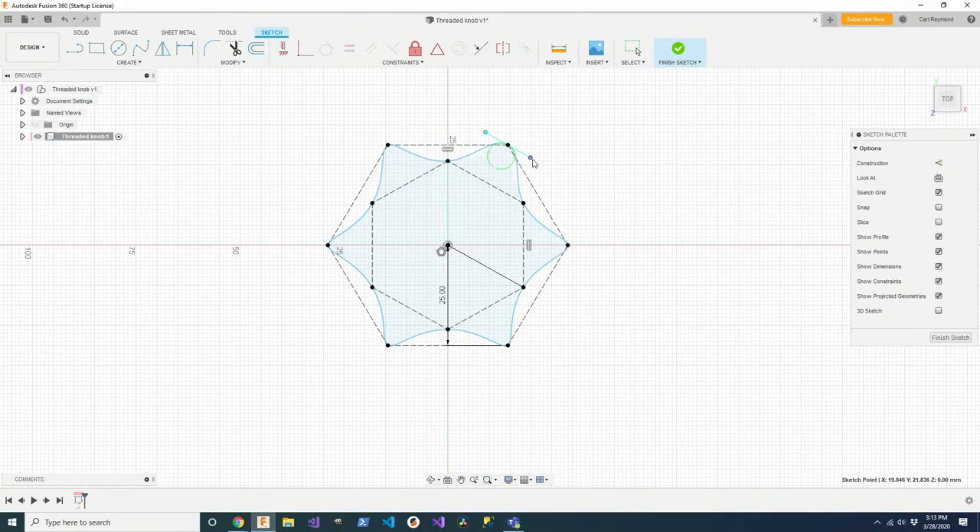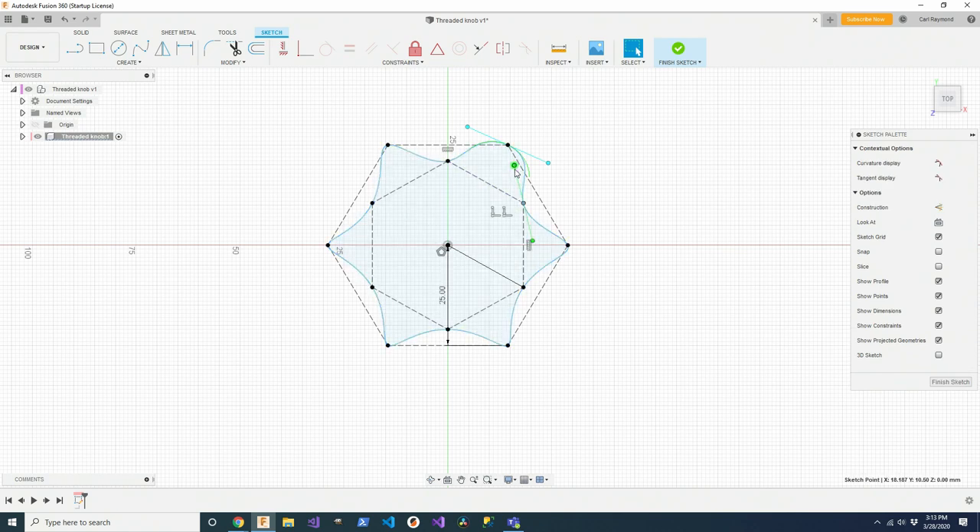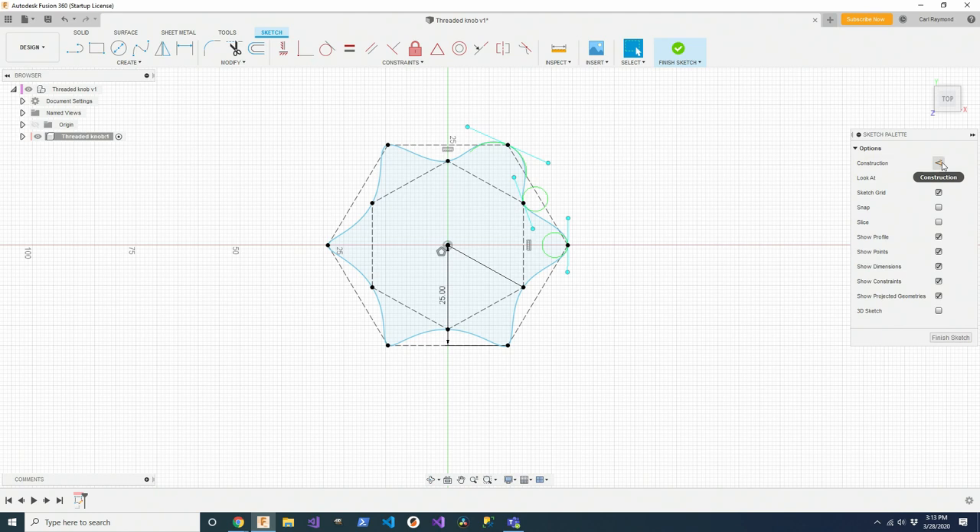If I wanted to change the amount of curvature and start dragging the control handles, you can see I'm only affecting one point at a time. And of course I want some symmetry — if I drag one, I want to drag them all. So the way to deal with that is to use a little more construction geometry, and I'm going to put a circle in there.